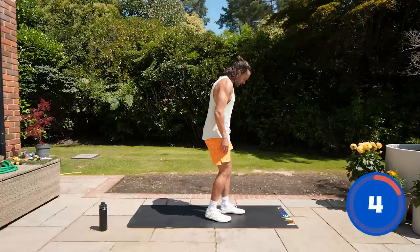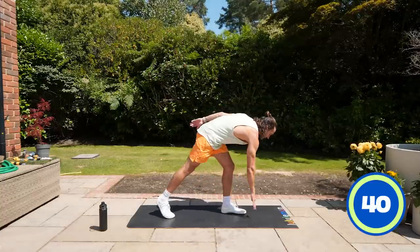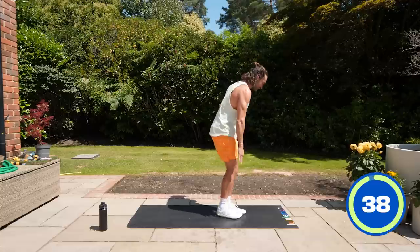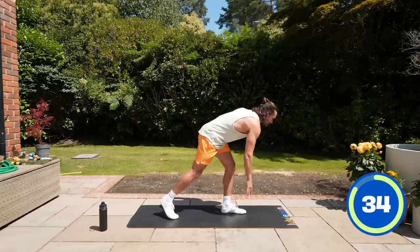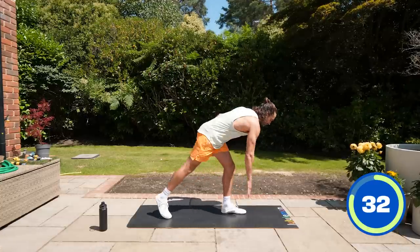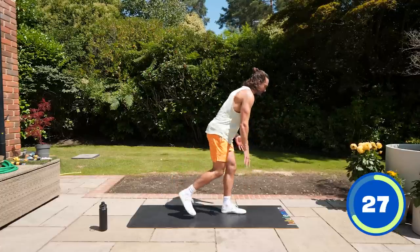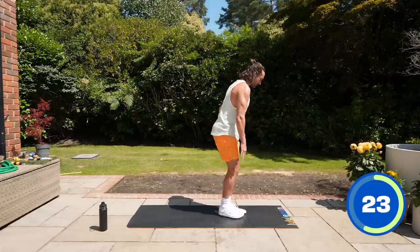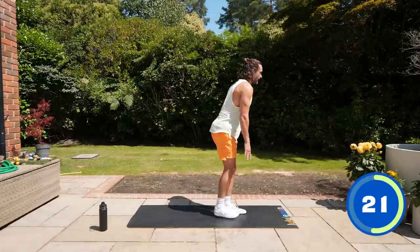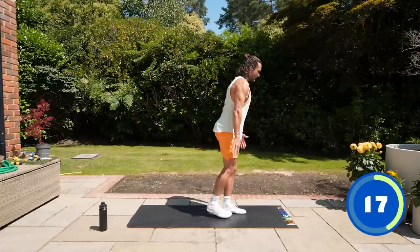Next exercise is a little bit of a lunge — we're going to touch the floor and step back. Right foot goes back, touch the floor with your fingertips. What we're trying to do here is load the hamstring — it's not really a back-leg lunge, it's more of a hamstring exercise. We're trying to touch the toes, feel the stretch in the back of the hamstring, and drive up. Just a slight bend in that left leg.